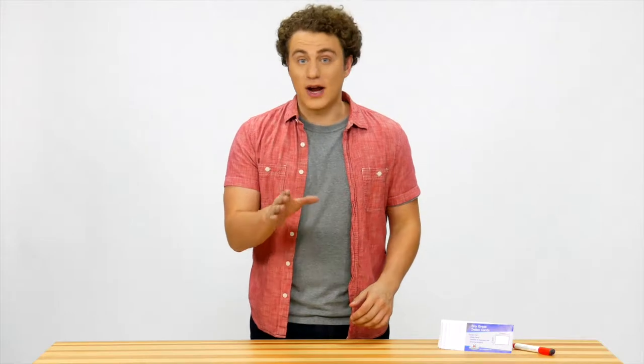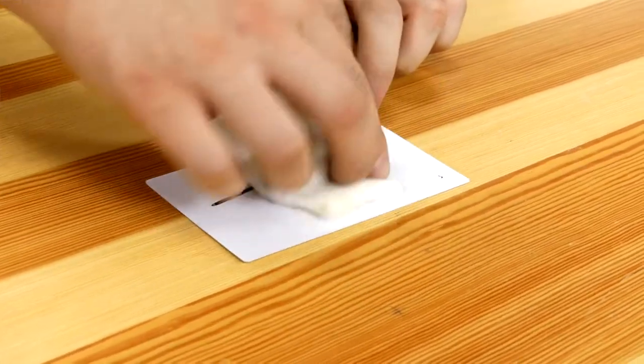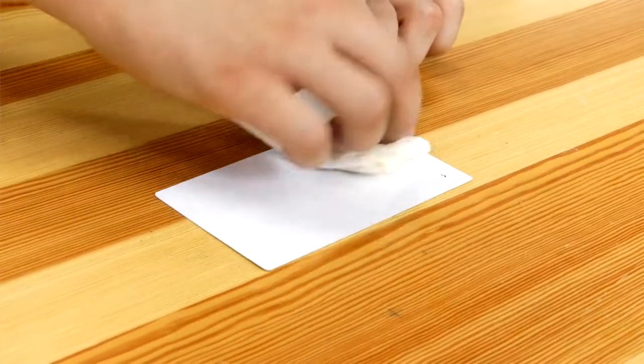They are easy to write on and easy to erase. Your writing will cleanly wipe away even if left on for a long time. Get your Apostrophe Games dry erase index cards today!